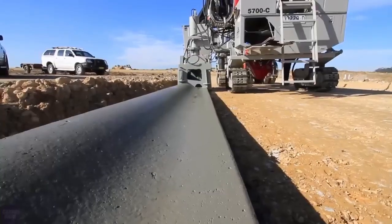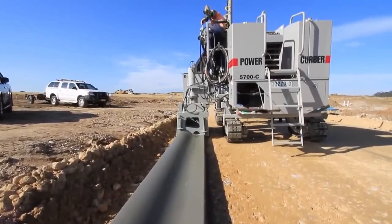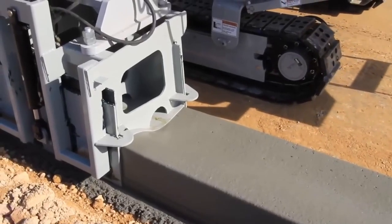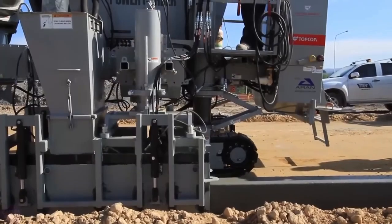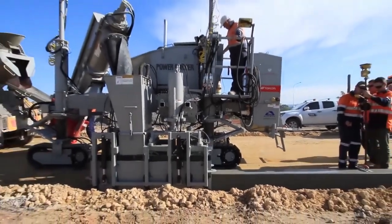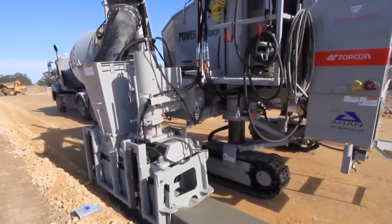Get ready for the future of paving with PowerKerber's latest breakthrough — the brand-new 5700D. This impressive upgrade takes over from its predecessor, the trusted 5700C model. Back in 1985, the company introduced the first 5700, and they've been refining it ever since. Now the 5700D is here to elevate the game.